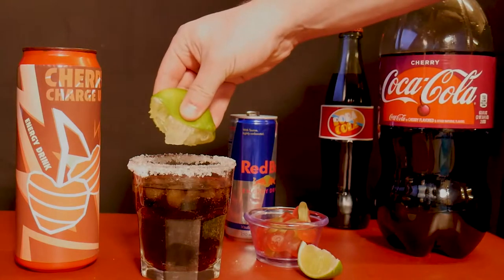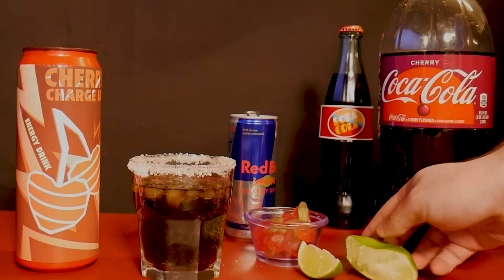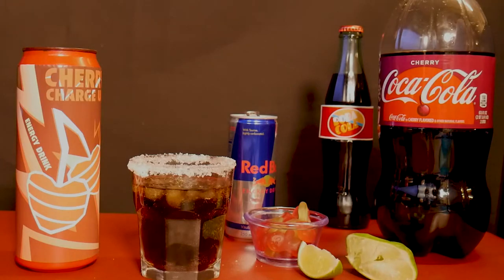Then you want to add a squeeze of that lime. And to finish it off, we add a lime slice and a cherry gummy to the rim.